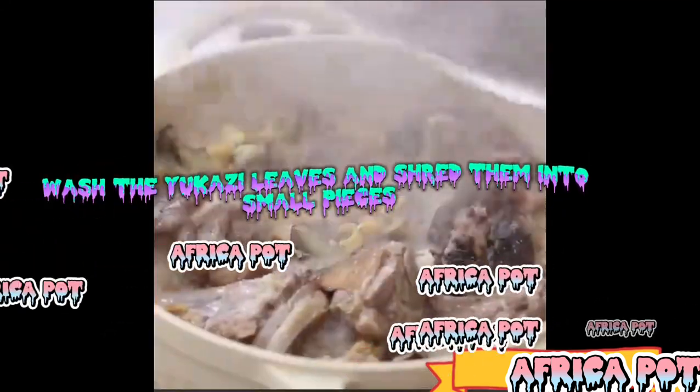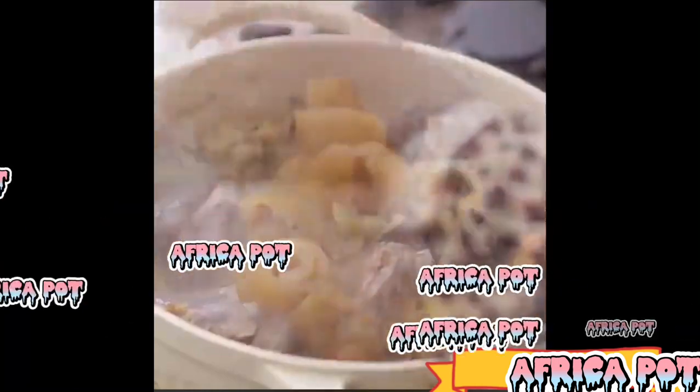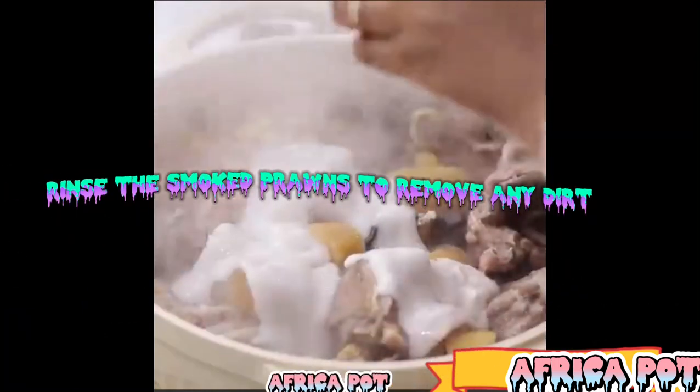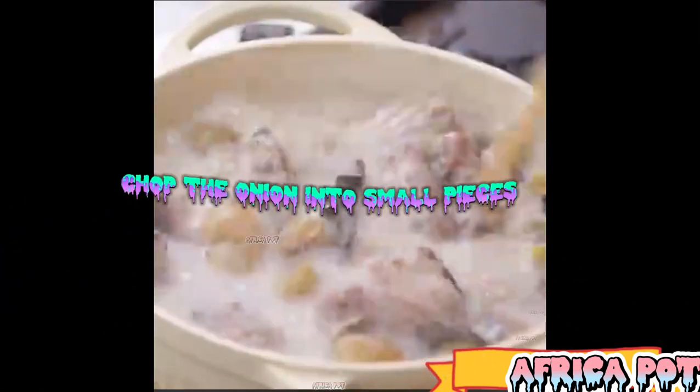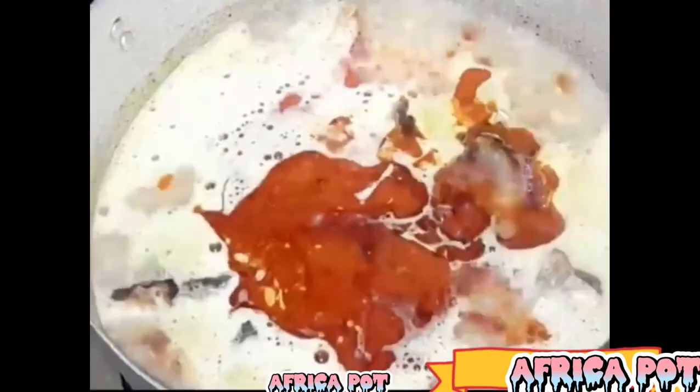Wash the yukazi leaves and shred them into small pieces. Wash the ugwu leaves and slice them thinly. Rinse the smoked prawns to remove any dirt. Chop the onion into small pieces. Peel and wash the cocoyam, then cut them into small chunks.